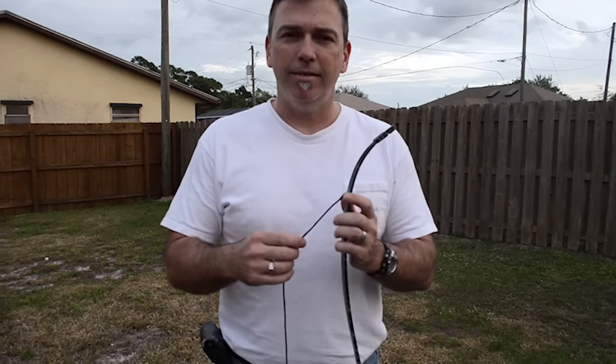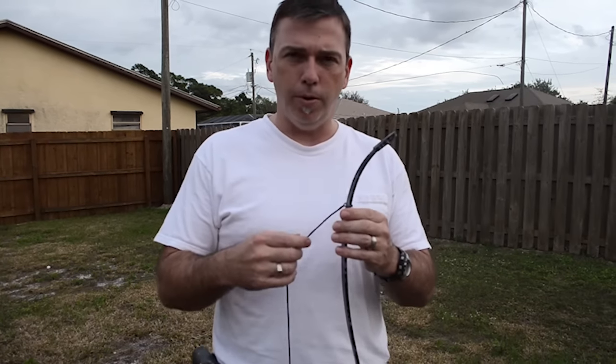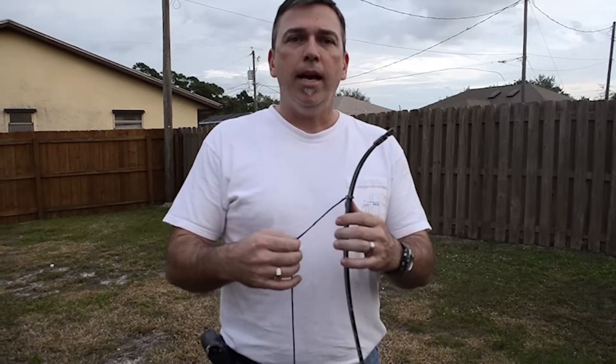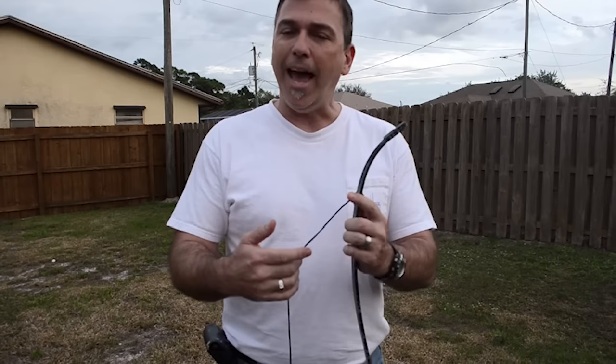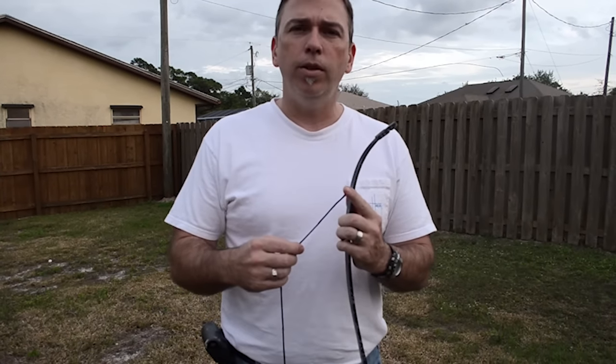How are you doing? I just got this PSE Kingfisher bow. It's a 50 pound pull and when I first got it I was trying to figure out how to string it, and I was freaking out because I couldn't get it. It was very difficult and on YouTube there are some gadgets that you can buy, but I didn't want to buy anything and I figured out how to do this.